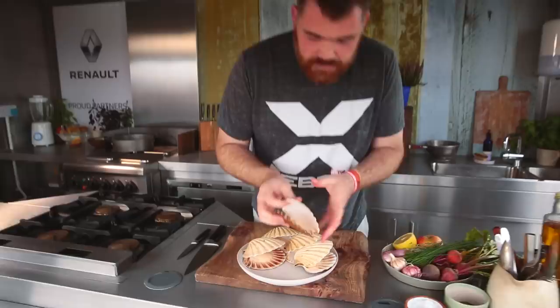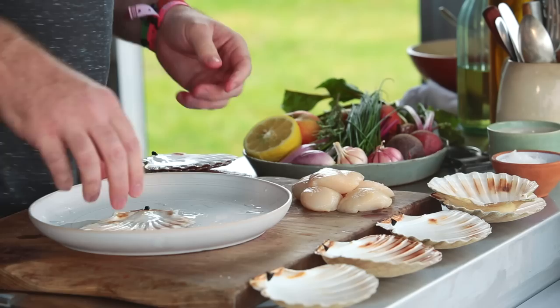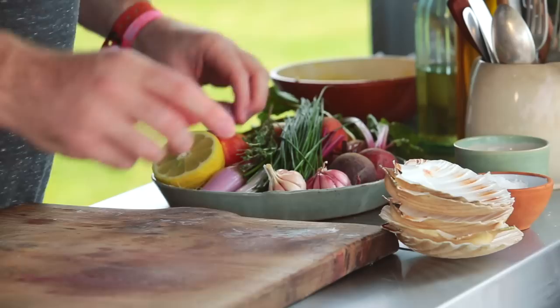Now for the star of the show — the scallops. These are hand-dived scallops from Scotland. I've kept the shells to present them in, and you've got this lovely scallop meat. You're looking for it to be nice and bright, fresh, with the roe intact, especially if you're buying them live. One thing that's very important when doing raw dishes is making sure everything is really clean — your board, your knives, your hands. I always use hand-dived scallops, which is a sustainable way of fishing. I'm going to cut these scallops almost like a dice — you can slice them if you want, but I think diced eats really well.